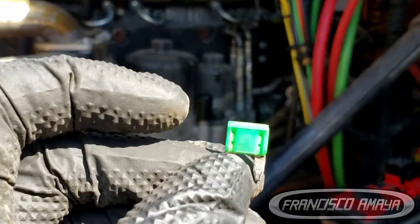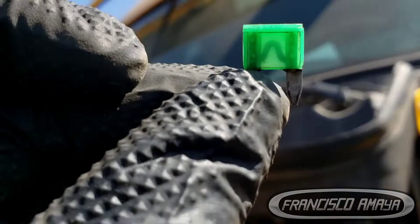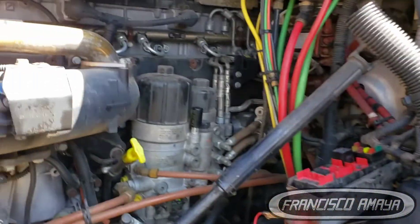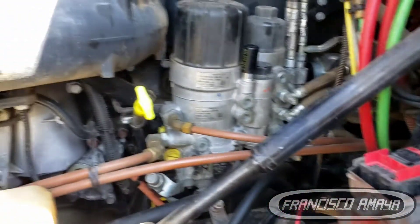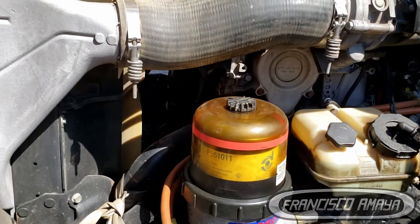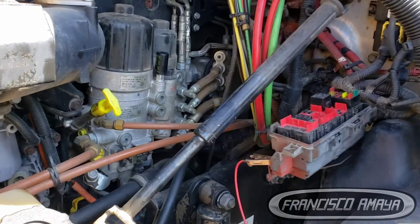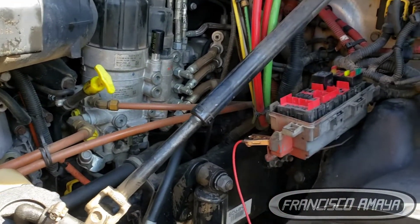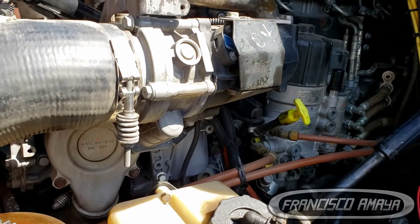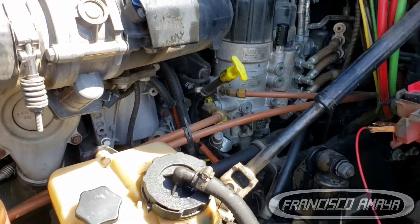Finding the reason why the fuse is bad — that is the question, because we have a fuse that doesn't look bad at all but it is. This is the point of the video, because many of you are struggling trying to find problems related to cranking and not starting. Crank-no-start problems can be extensive and have many different reasons.